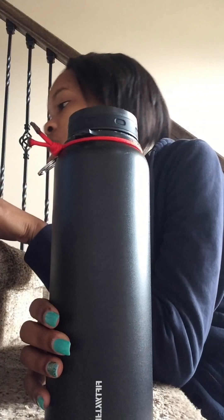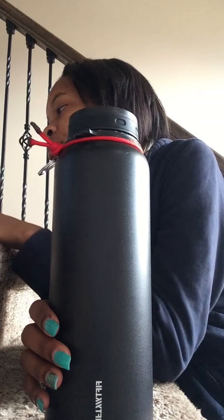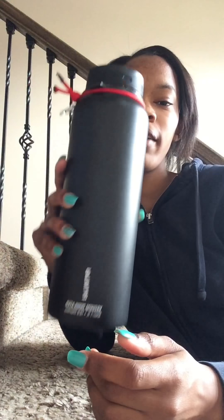I fill this one up and take it to work with me. I've had water in here for about five days and after the fifth day the ice starts melting. The 40 ounce cannot fit in a cup holder, but the S'well can. You also don't have to put these in the refrigerator to keep it cool.